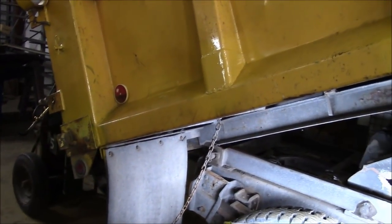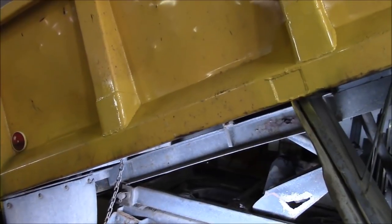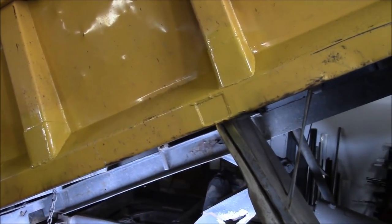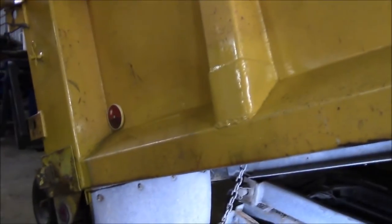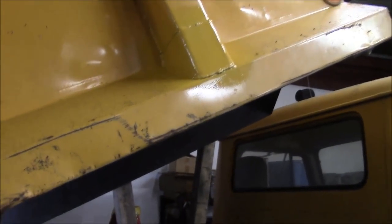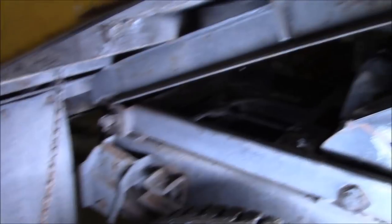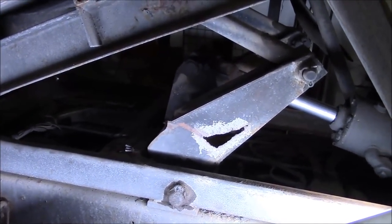Okay guys, time to get back to this dump truck. I got shipped off to the Motor City for a week of work, but now I'm back and we can finish up this project. Believe it or not, fixing the outside of the box was the easy part — I've got everything welded back together with some Rustoleum paint on it. It's not pretty but it'll do the job. Now we've got to get into the real fun part, which is fixing this channel iron and then fixing the scissor hoist as well.